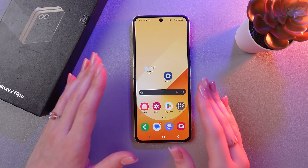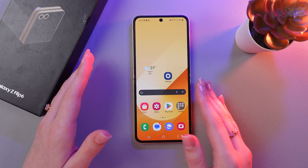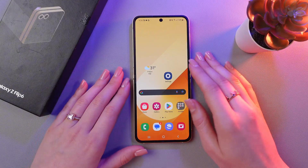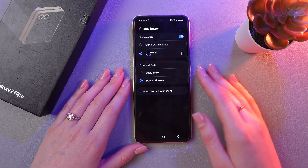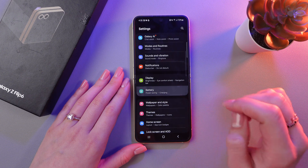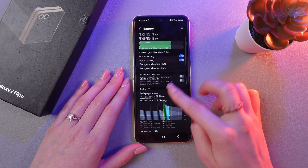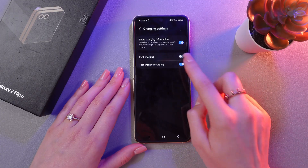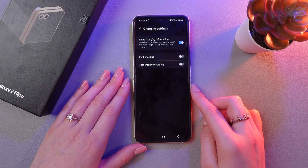Also, disable fast charging, because fast charging is convenient but can cause overheating. To disable it, just open Settings, find the Battery tab, and scroll down a bit to see the charging settings. Then disable fast charging and fast wireless charging.